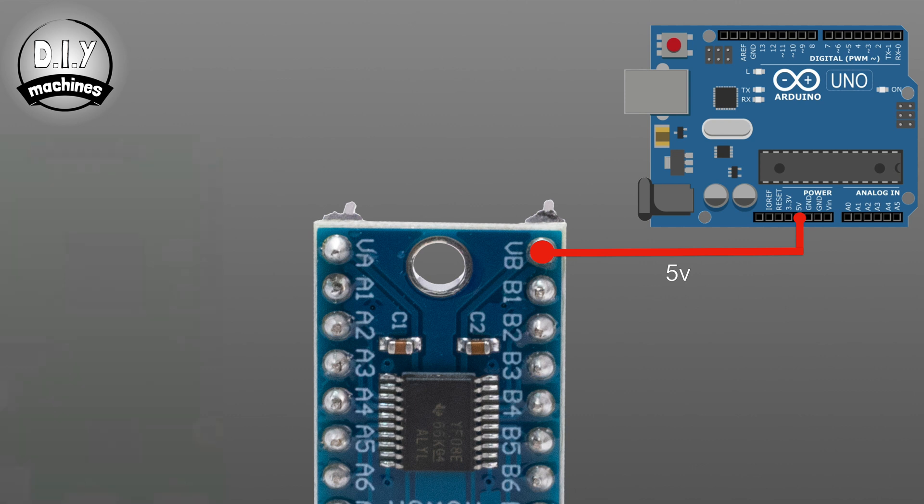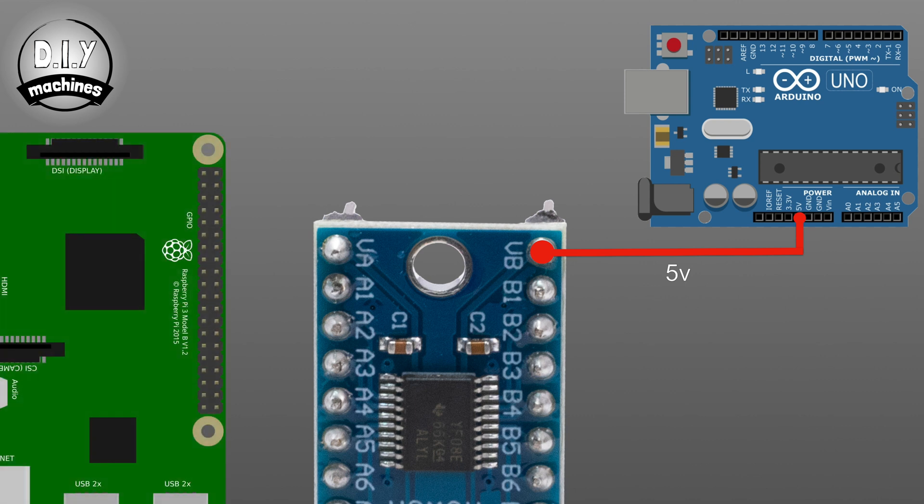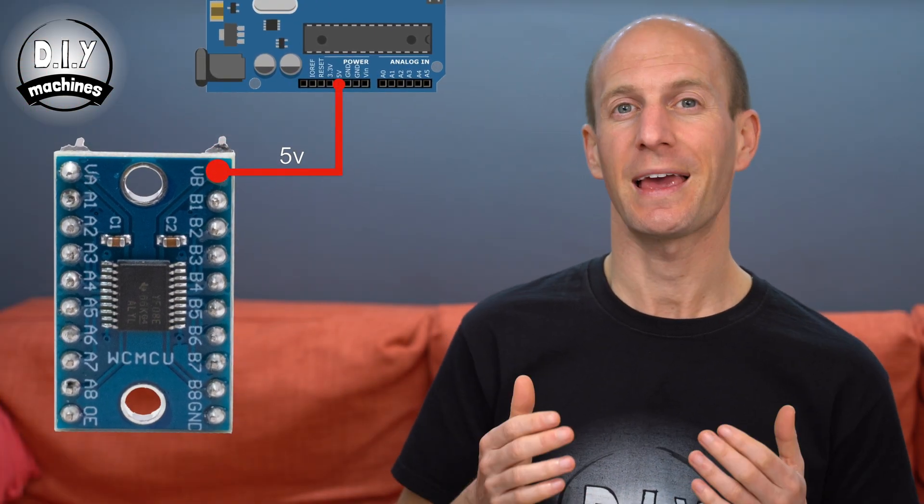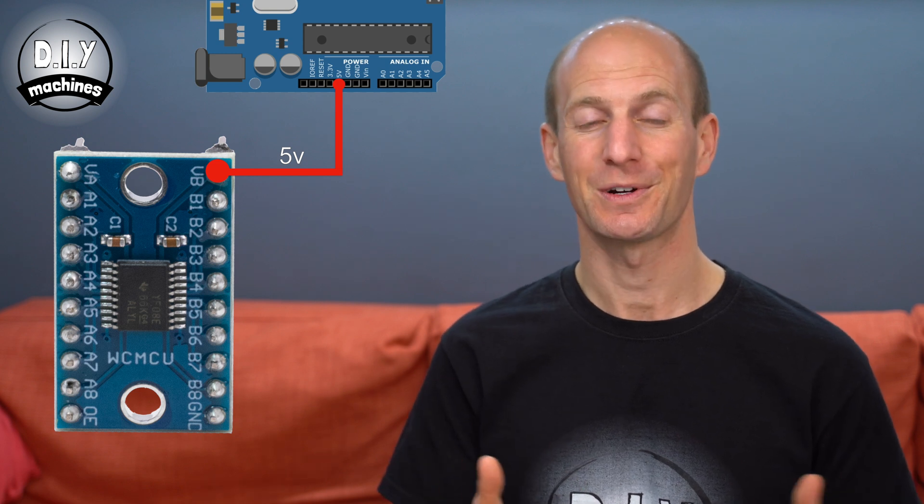Raspberry Pis use a 3.3 volt logic level, so we would connect the voltage pin to 3.3 volts on a Pi, not its 5 volt pin. For reference, some Arduinos, such as the Due, use a 3.3 volt logic level, so it's always worth checking. The ground pin should be connected to a common ground on your circuit.